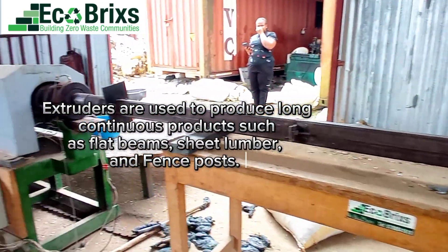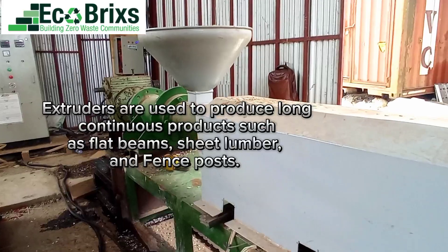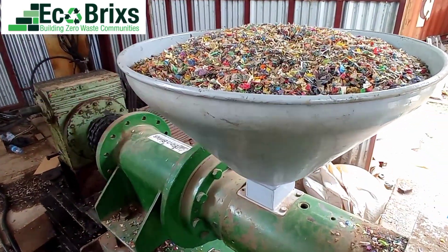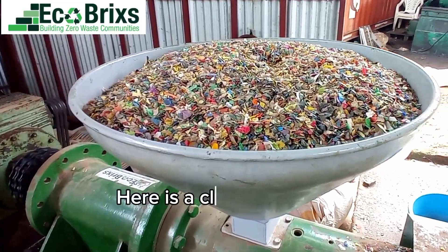Extruders are used to produce long continuous products such as flat beams, sheet lumber, and fence posts. We fill the extruder feed hopper with HDPE flake. Here is a close look at the flake.